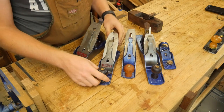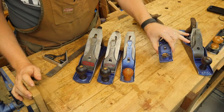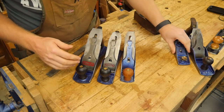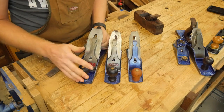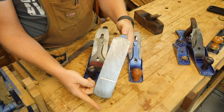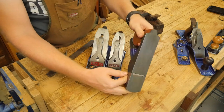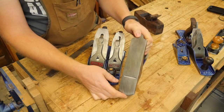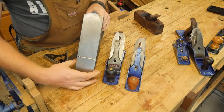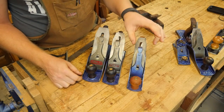For the size of the sole, I'm going to remove the number 5 and the block plane from the list, because very few people like these for smoothing — their sole size is either too large or too small. So I'll basically be talking about the 3, the 4, and the 4 and a half. The 4 and the 4 and a half are between nine and nine and a half inches long, sometimes up to ten inches. The number 3 is less than nine inches, usually about eight and a half, sometimes as small as seven and a half depending on the maker. The 4 and a half is about three inches wide, the 4 is just a little over two inches wide, and the number 3 is usually right about two inches.